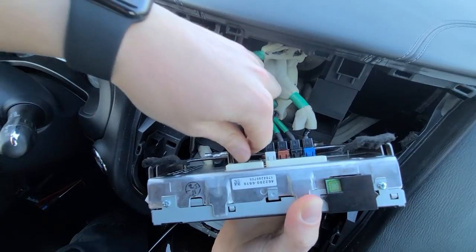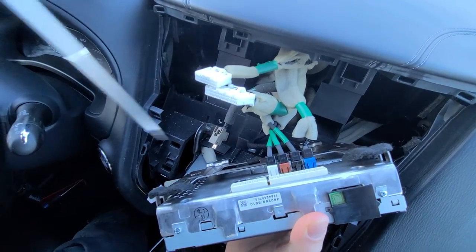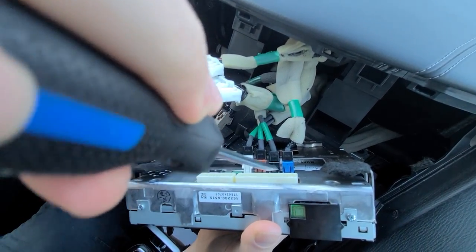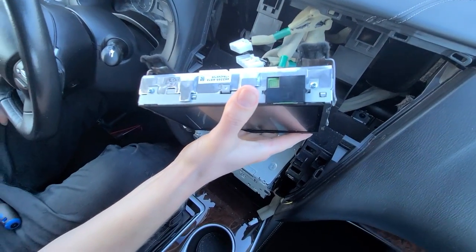Remove all these connections. They're just clips, so you can use your flathead screwdriver to press on them and they will come off. Now we can take out the screen and we're going to show you what we're going to do to the inside of the screen.